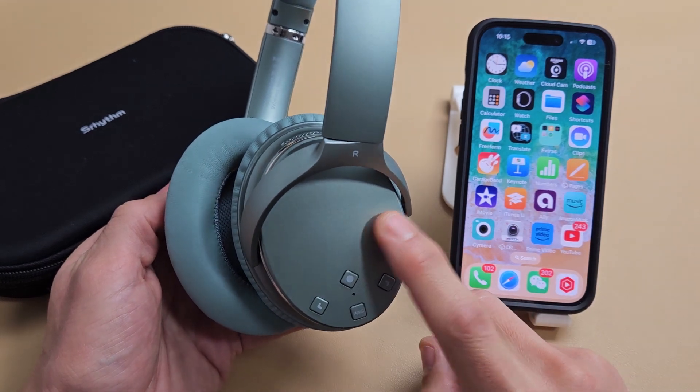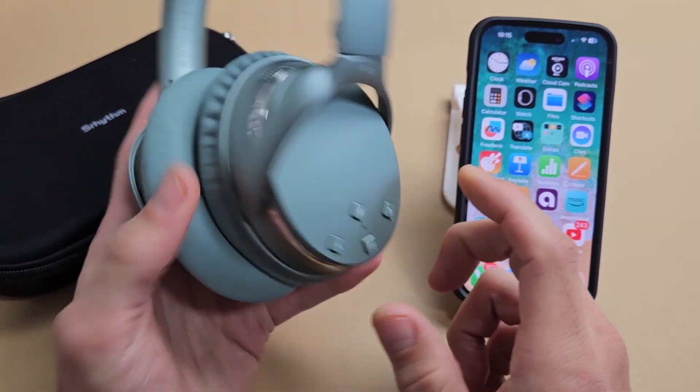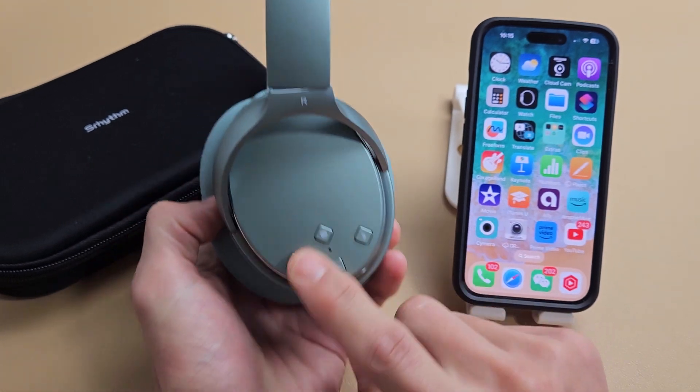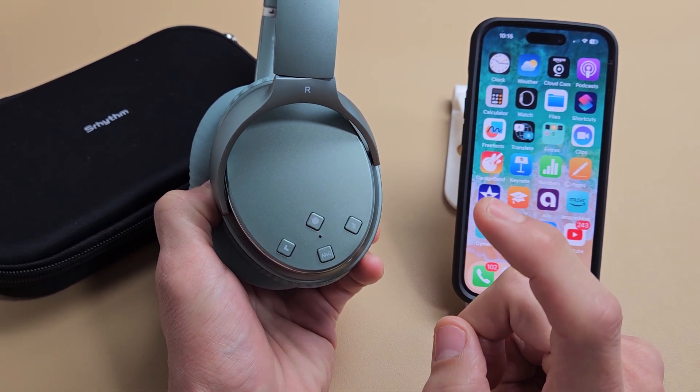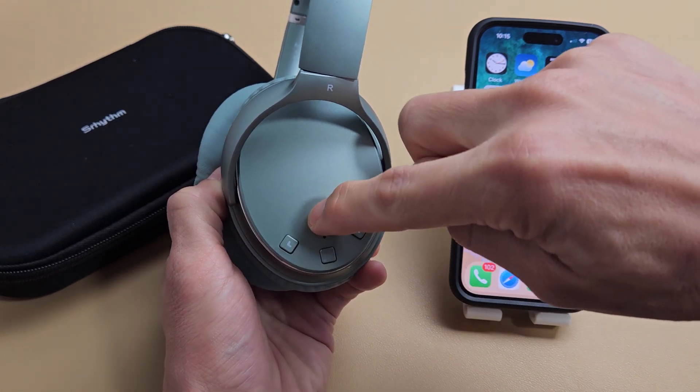First thing is we have to put the headphones in pairing mode. On one side of the headphones, you can see all the buttons here. The power button is here — it's currently off. I'm going to go ahead and put it in pairing mode, so I'm going to press and hold the power button.